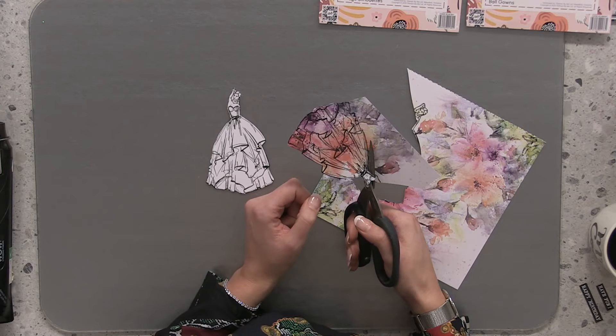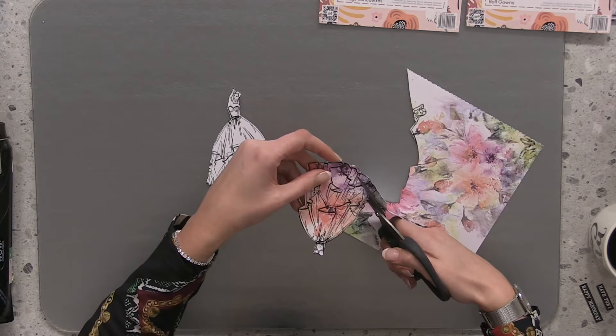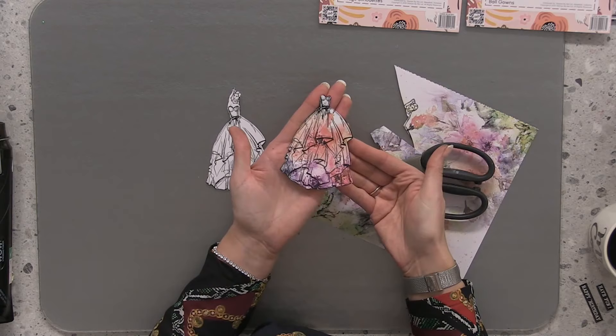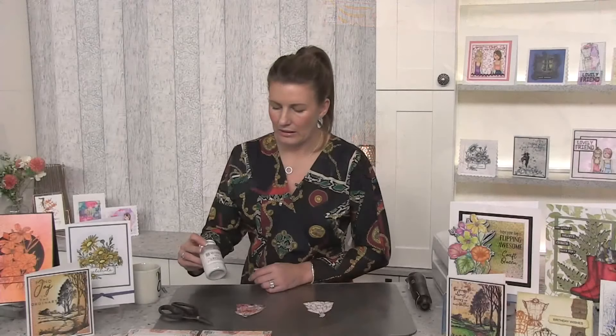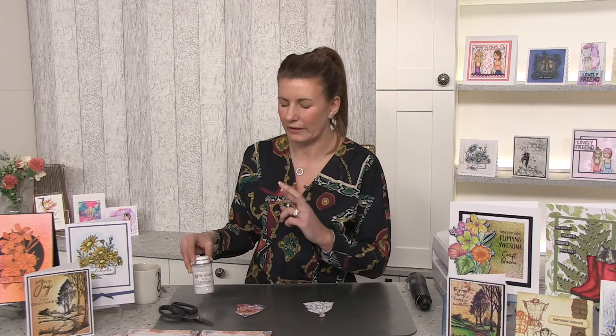I absolutely love doing this on dresses and gowns — getting your patterned papers. You obviously won't have this one yet but I'm certain you'll have gorgeous papers in your stash. Pick the best part of the design that you really like. I'm going to cut out the gown, following that line. There we have just the gown — can you see how pretty that is? When you pop it onto the lady she's got a beautiful watercolor gown. Now I'm going to use the Anna Marie sparkly glitter in a technique on the card — fingers crossed it works!